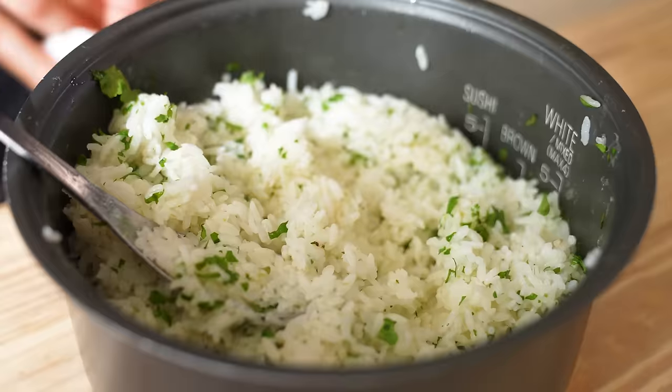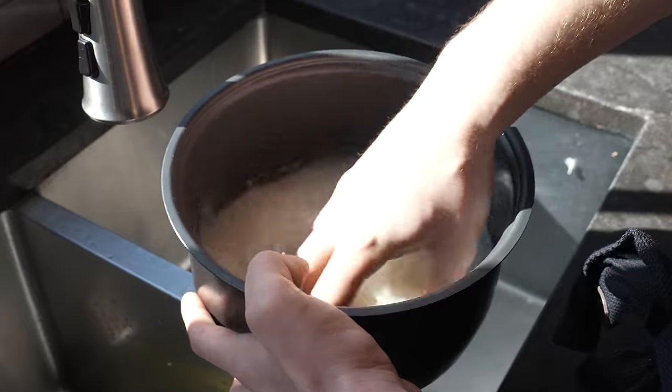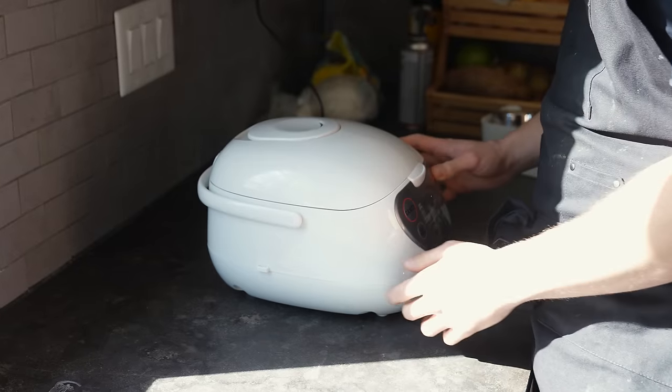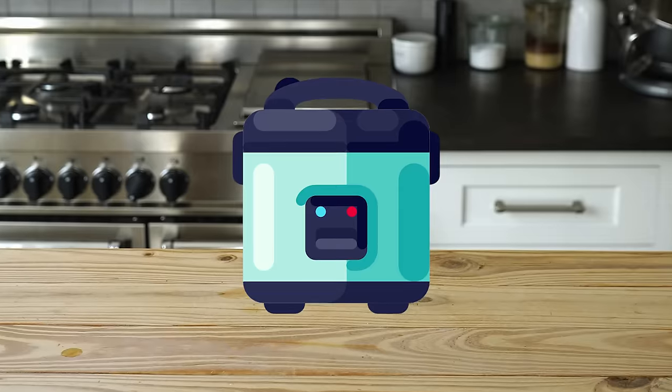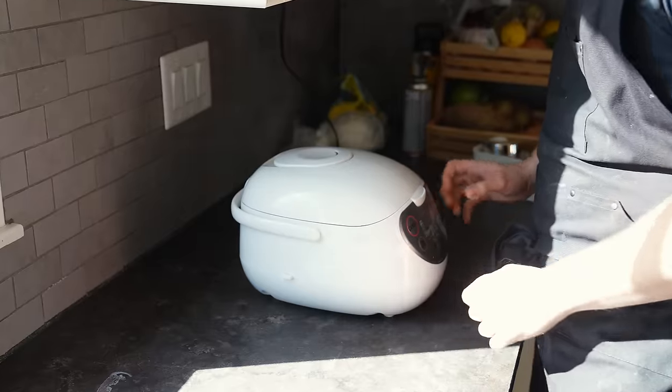Moving on: rice. Three cups or 600 grams of white rice. Rinse your rice of its starch until the water runs clear. Then pop it in a rice cooker. Combine equal parts rice and water, close the lid, and turn it on.